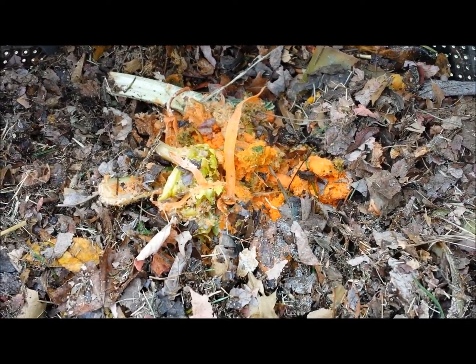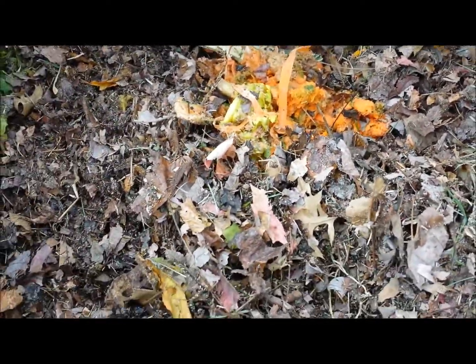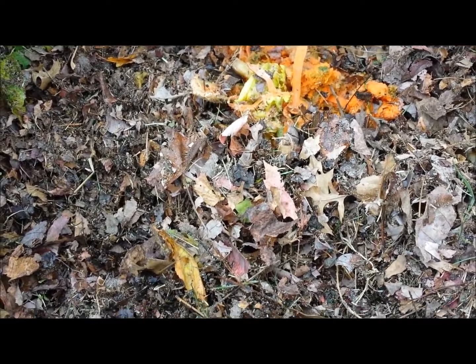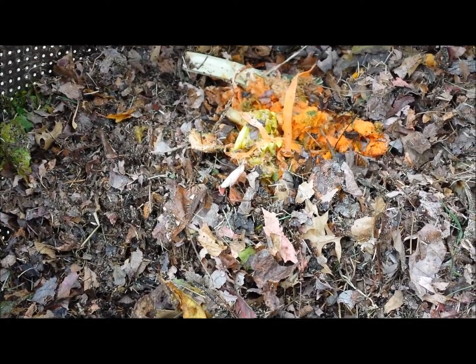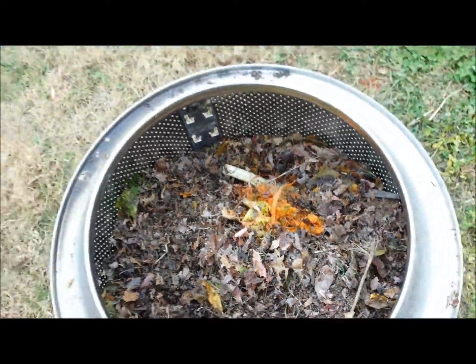I put some things in there that worms like to eat already. Like the leaves from bagging the lawnmower last weekend. And then I have scraps from us when we juice, which I think is going to be what the worms like the most, because it's nice and ground up fine. I'm also going to put some peat moss in with it too.